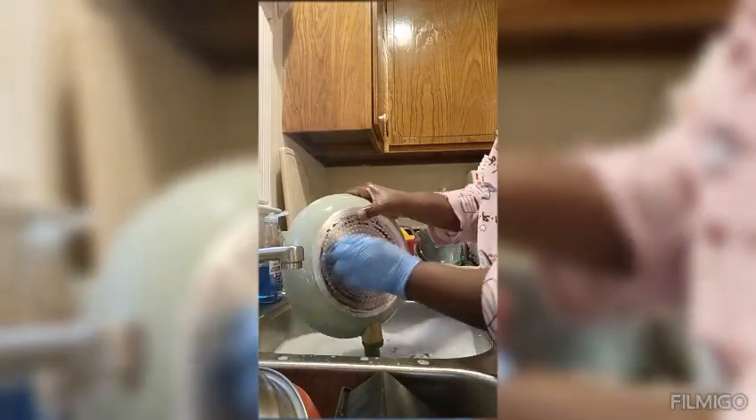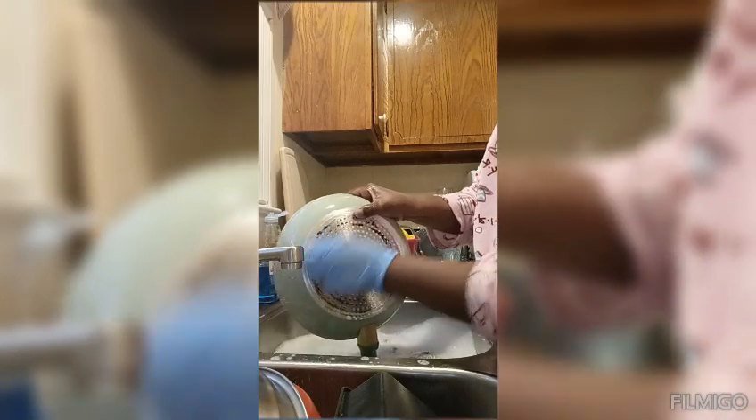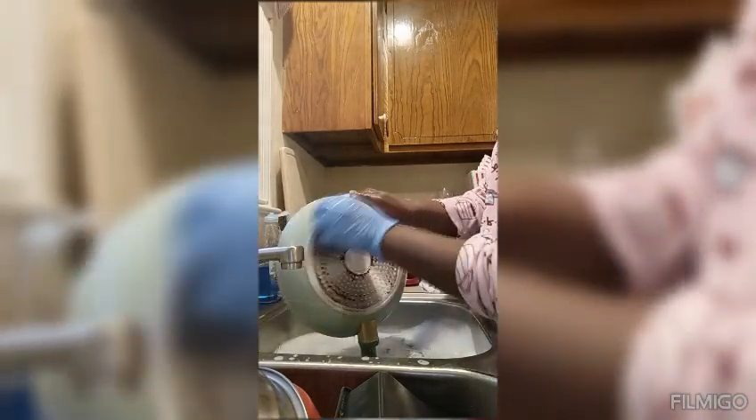Anyway, just wanted to come on and share this video for y'all. Happy Sunday! What y'all doing today? I'm going to get my grandbaby today and talk with her, see how her weekend's been. All right y'all, have a good day.